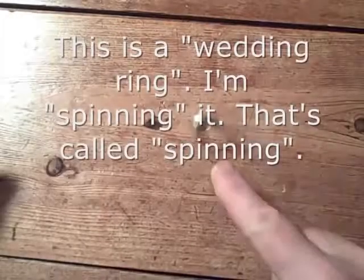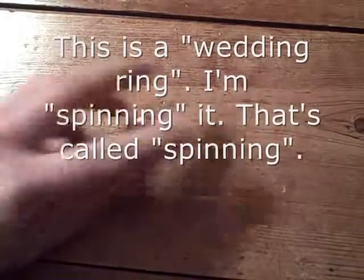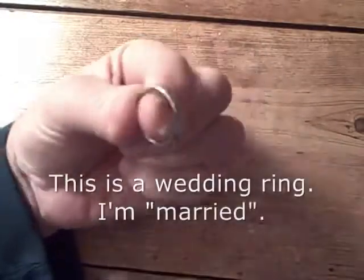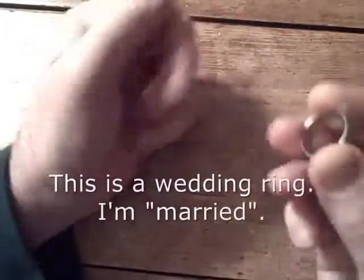This is a wedding ring. I'm spinning it — that's called spinning. I'm spinning the ring. This is a wedding ring. I'm married. This is a ring, a wedding ring.